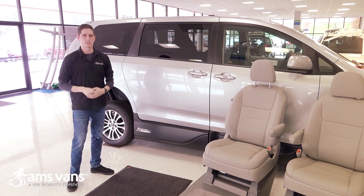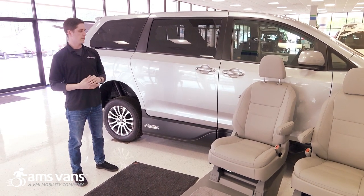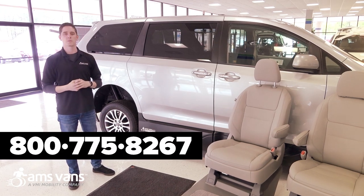Thank you for taking time out of your day to watch our newest conversion video, our Legend 2T. All of our prices are displayed on our website, www.amsvans.com. You can also reach us at the number below.